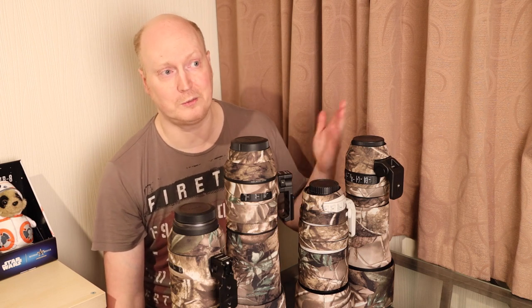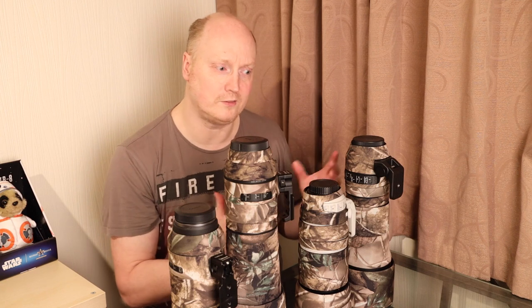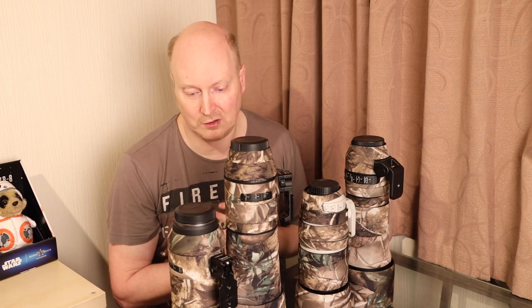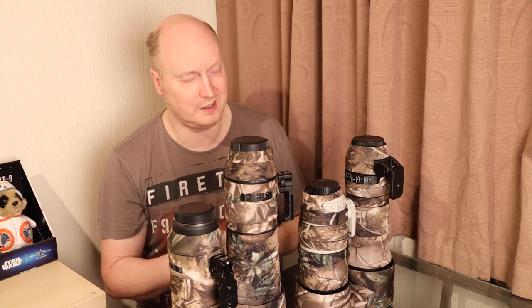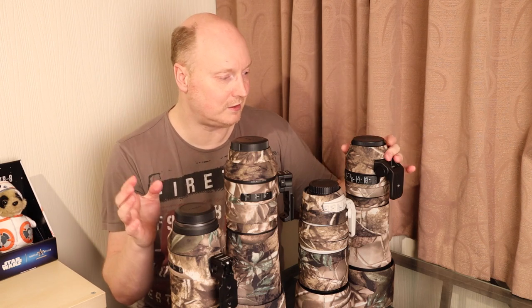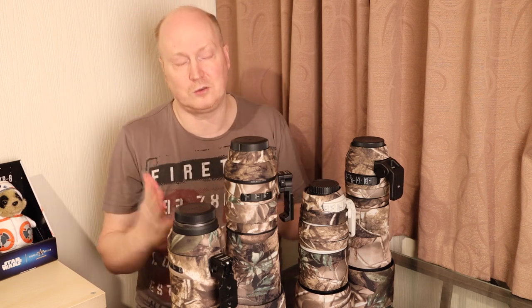If you look online and check out Lenscoat prices, they tend to be on average 30 to 40 pounds cheaper than most competitors out there. They also sell internationally and there's a lot of people looking for this sort of thing. I wanted to try and promote them as a company and explain what they do. I'm not someone who likes to do plugs for companies just for the sake of it, but when I think something is good, when I see something that's great, I want to tell people about it — and that's what this video is all about.